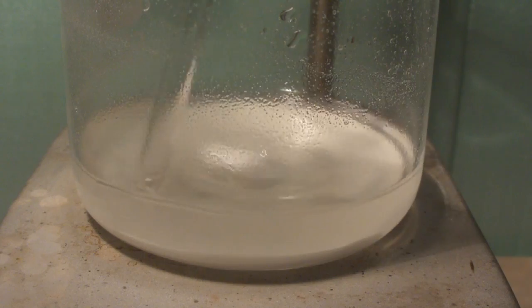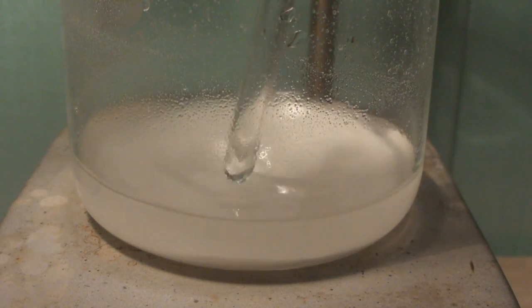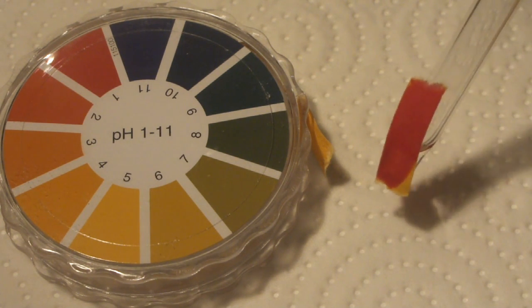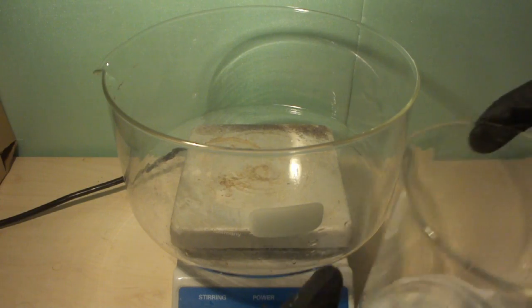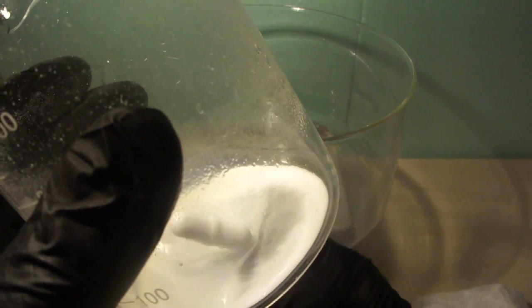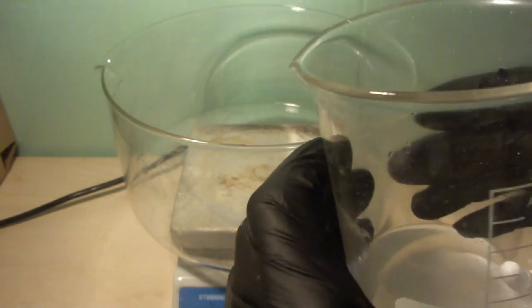Let's check the pH to be sure. If it is neutral or slightly acidic, we're done. We now have a solution of barium nitrate in water. All that's left is to evaporate our solution down to dryness to obtain our crystalline barium nitrate.